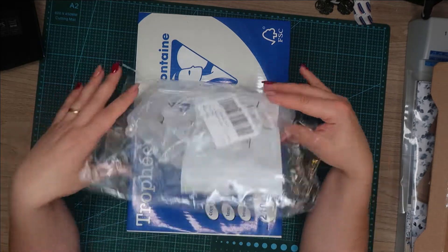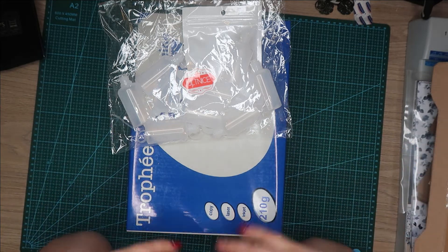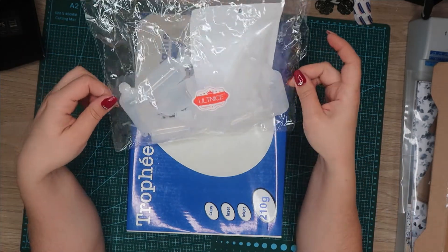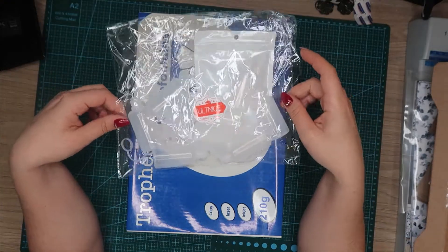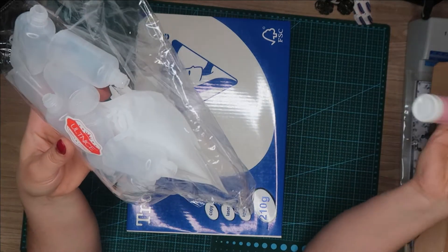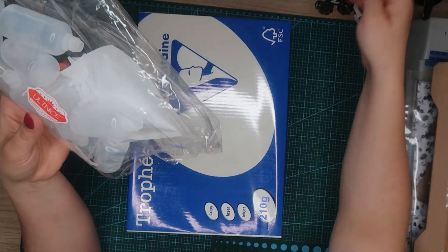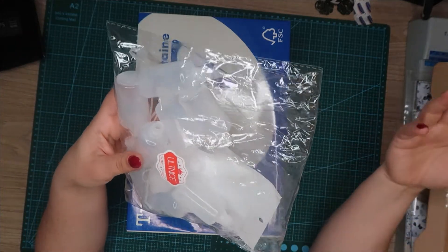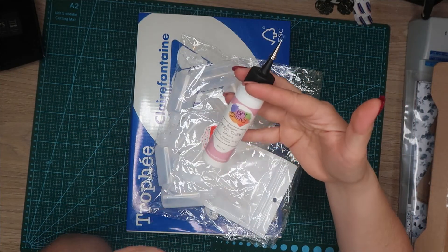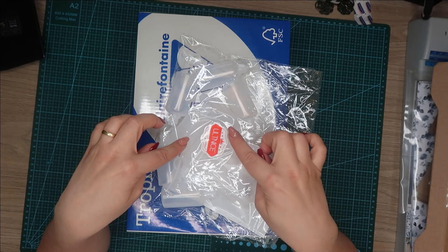Ce sont des bouteilles en 30 ml. Moi j'avais avant des bouteilles mais elles étaient trop petites : j'arrivais à faire quelques pages, après je devais recharger et j'étais en train de m'énerver. Du coup, j'ai pris des bouteilles en 30 ml pour mettre la colle. J'utilise beaucoup cette colle aussi. Mais je veux passer d'abord la colle Cléopâtre parce que j'en ai beaucoup et elle est très bien. Je ne veux pas gaspiller la colle juste parce que j'ai trouvé que le hard glitter est meilleur. Je veux utiliser toute la colle, du coup je l'utilise avec des récipients comme ça.